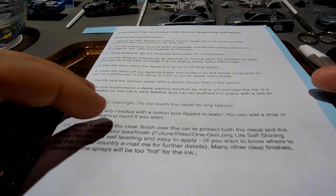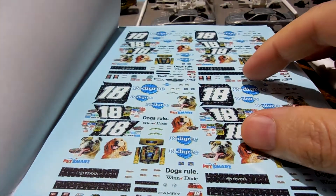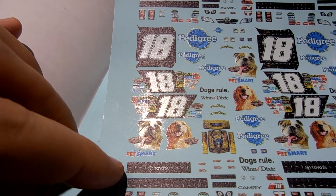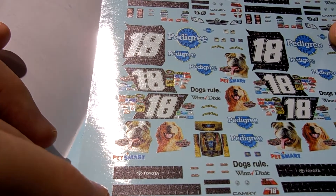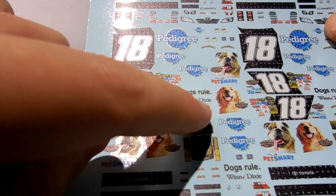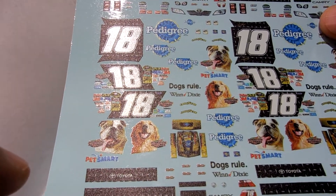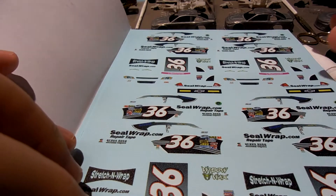Let me show you real quick what's going on with Mr. Pato and the decals I got from him yesterday. So Joey, here are the 2009 Pedigree decals that you wanted — a COT of Kyle Busch. I'll be making one of these for you and that should be really cool. There are extra decals in here, including a couple of dog graphics. It's a kind of marigold yellow color car, so those have come in and I'll be able to make one of those for you.